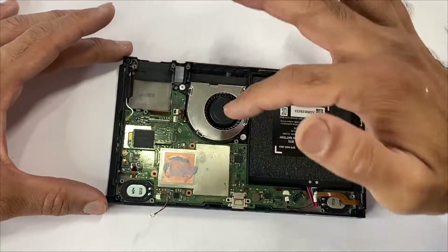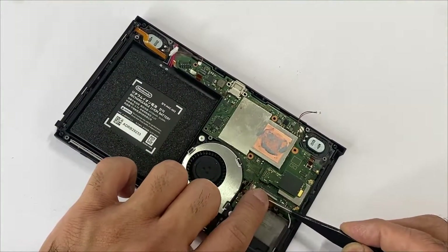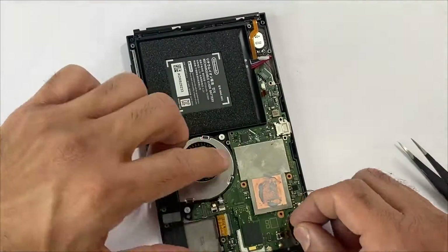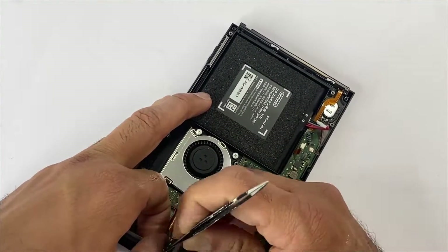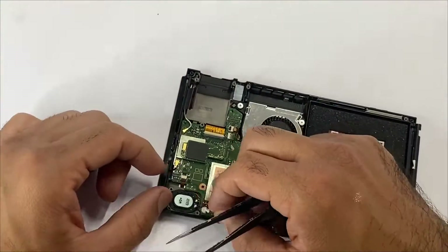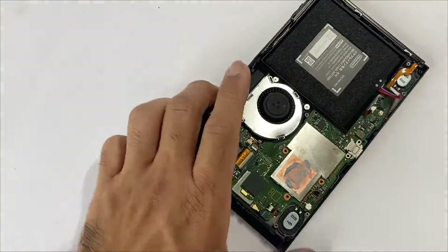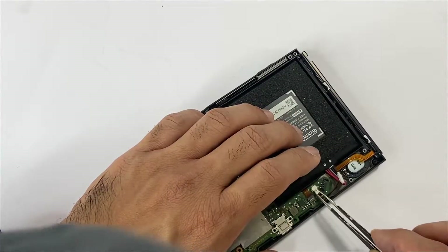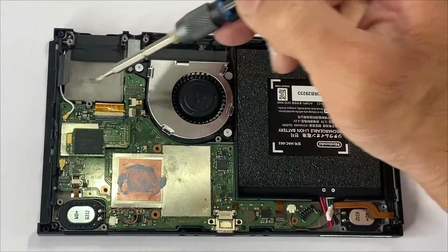Next, let's connect all these flex cables. Then we'll be placing the four motherboard screws.